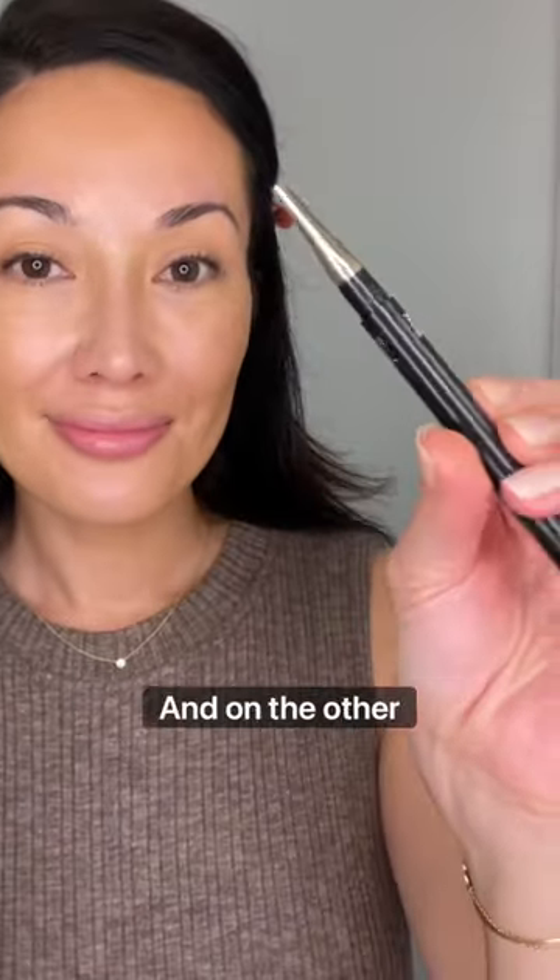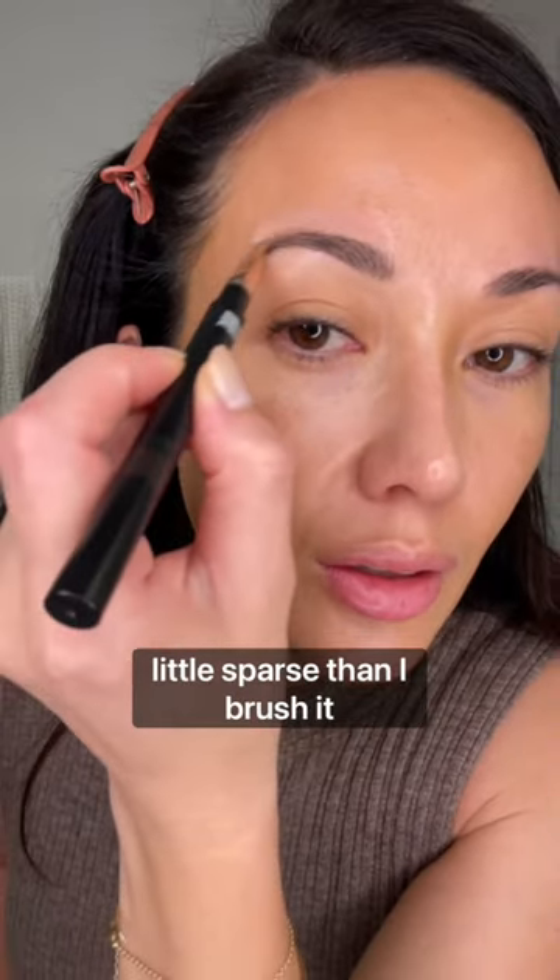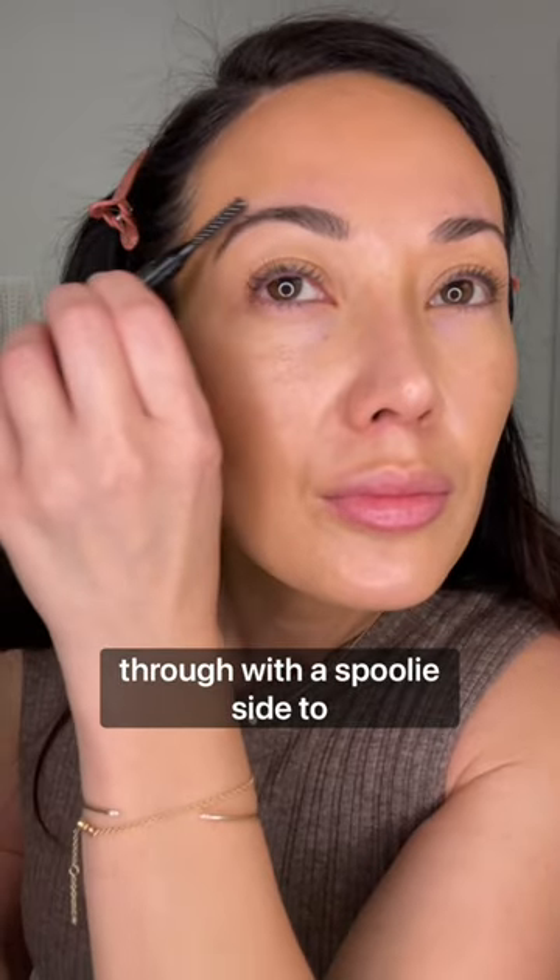Next, I go in with Make Beauty Blade Line. It has a spoolie on one end, and on the other side, it has a thin, flat pencil that I love. I fill in any areas that look a little sparse, then I brush it through with the spoolie side to blend.